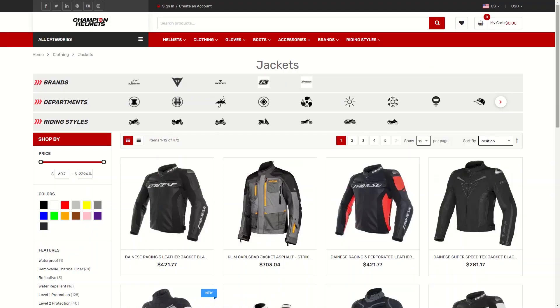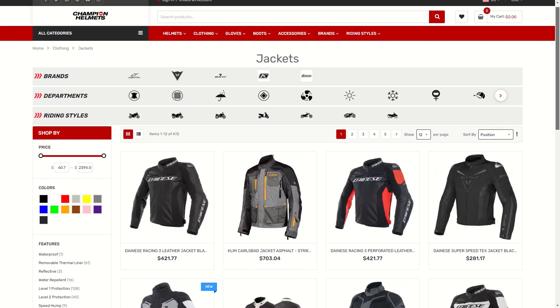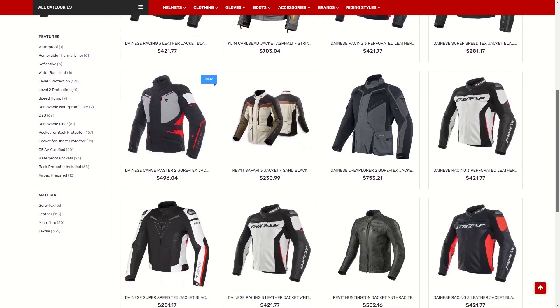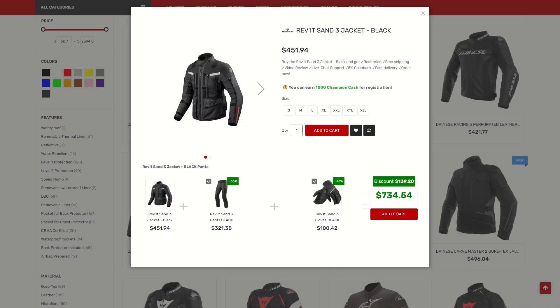If you're still curious to learn more about the Revit Quantum 2 glove, make sure to check out ChampionHelmets.com where we have our lowest price guarantee. So if you see it for less elsewhere, let us know and we'll match or even beat the price. If you have any questions, you can also reach out to us via our live chat where we'll do our best to help you out.